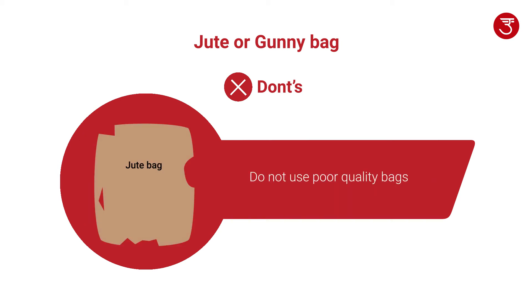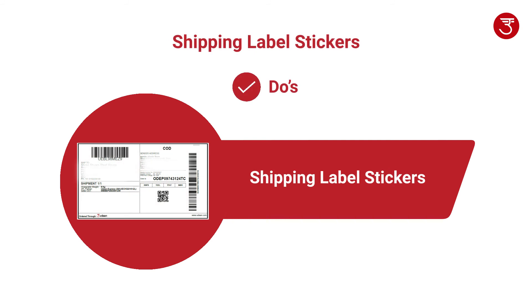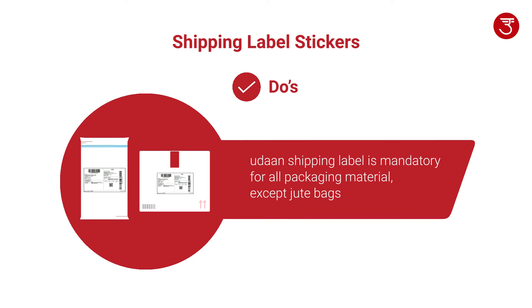Do not use tape to close gunny bags. Do not use poor quality bags. Do not use damaged bags. Please follow these guidelines when using shipping label stickers. Oorant shipping label is mandatory for all packaging material except jute bags.